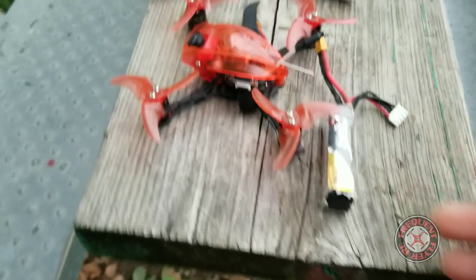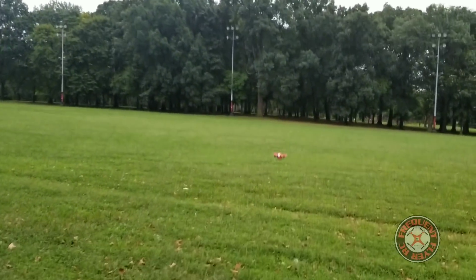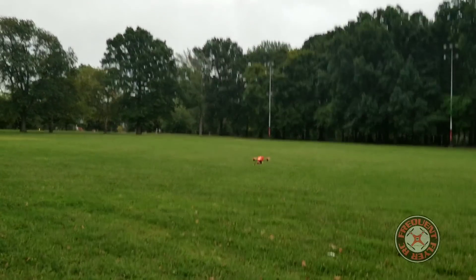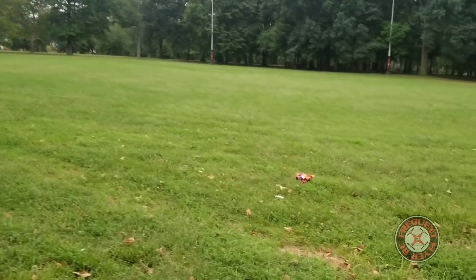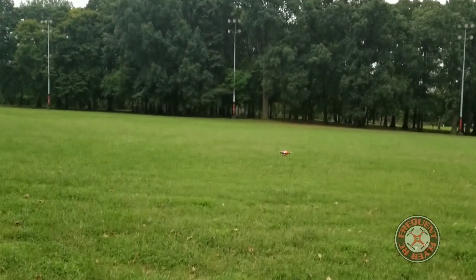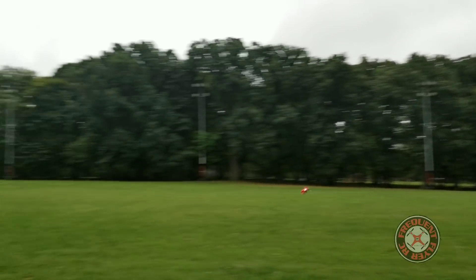I didn't really have time to put angle mode on this thing. For some reason they hooked it up without angle mode — just all air mode. So let's look at a punch out. Whoa, a dragonfly went after it and almost got mangled! The punch out is awesome. Hope you guys can see it — we're losing light.